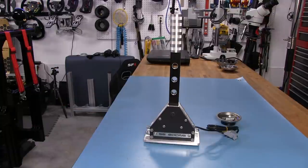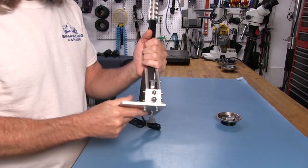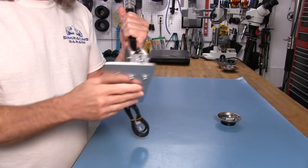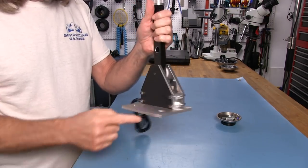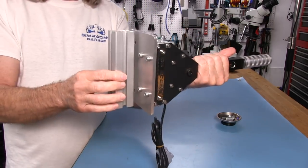Now it's time to get our shifter mounted. I'm going to briefly go over the mounting that came with this and the options available. This plate is a side mount plate, obviously, because we have the shifter on one side and the holes that are going to match the profile.